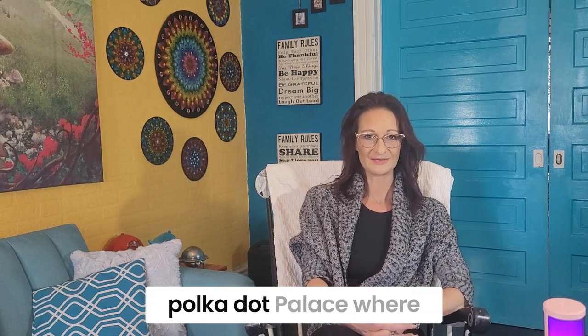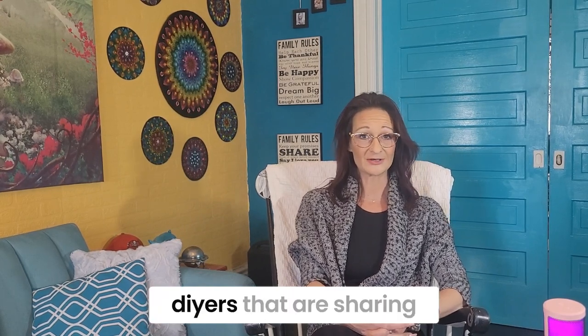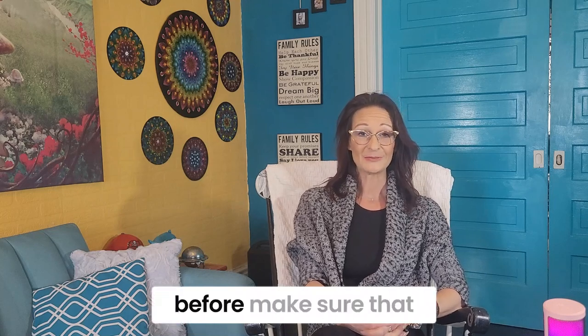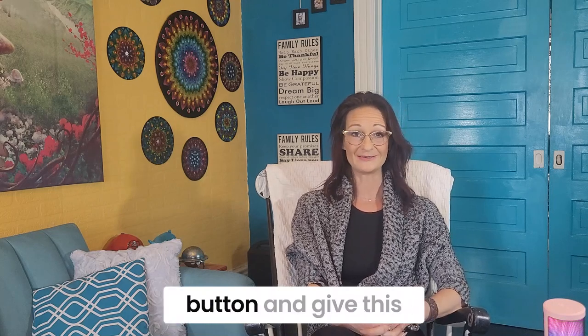Hi and welcome to Polka Dot Palace. We're a family of four DIYers sharing our lives on YouTube. If you have not seen my face before, make sure you hit that subscribe button and give this video a big thumbs up.